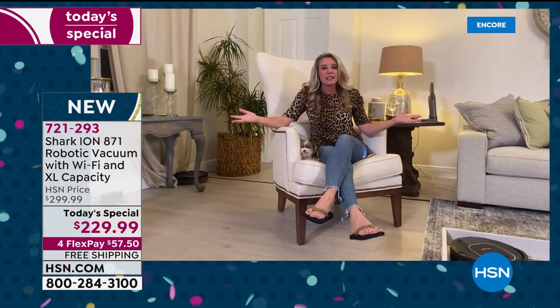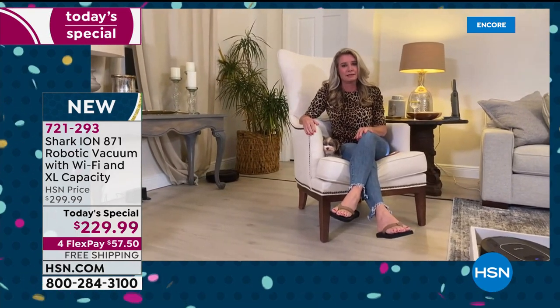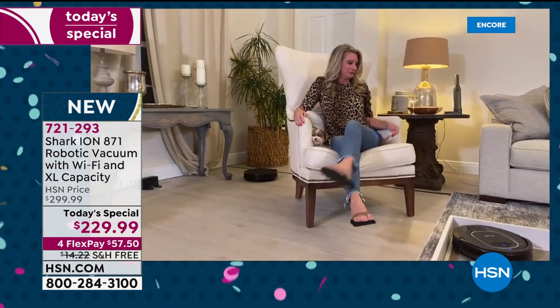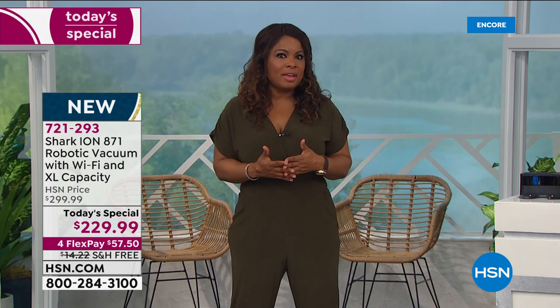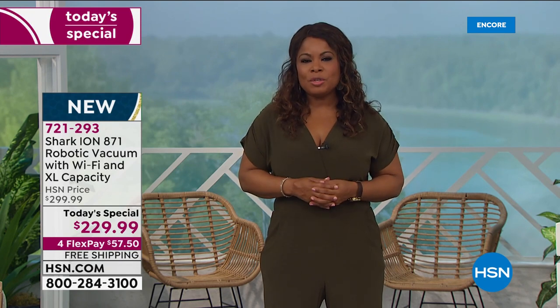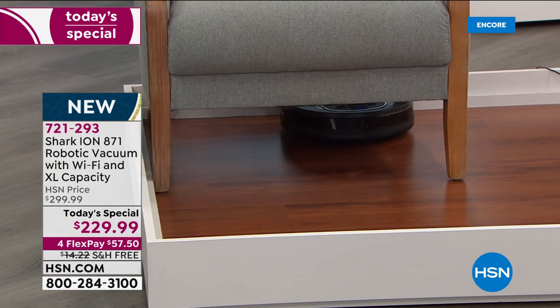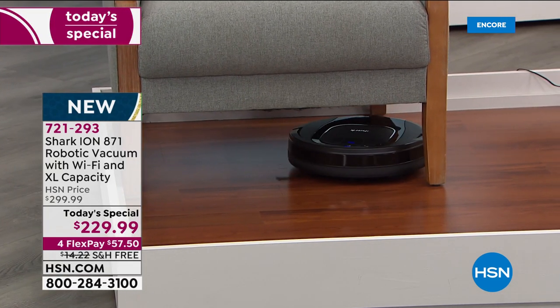It cleans for 90 minutes — isn't that amazing? This is our incredible Today's Special, a first for us at HSN. We offer 30 days — if you've never shopped with us before, love it or return it. FlexPay is free and instant; all you have to do is use any major credit card.